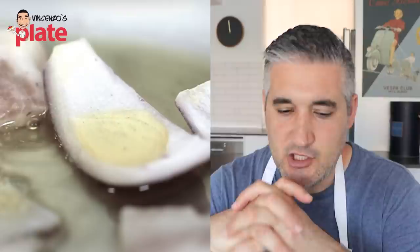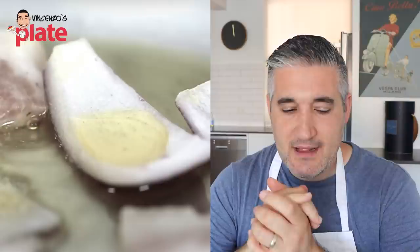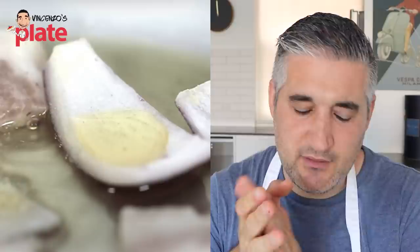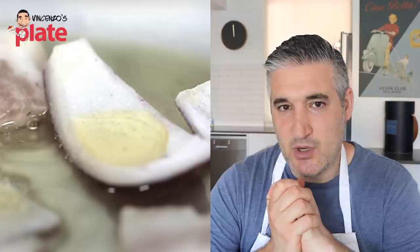You're not meant to cook the guanciale or pancetta with extra oil, but he adds extra virgin olive oil. The guanciale and pancetta have a lot of fat, and the fat turns into oil. He's also using Spanish onion, which we don't really use in Italy in amatriciana. We use Spanish onion more in salads. He's got big chunks of onions, and he should have cooked the onion a little bit earlier than the guanciale, because the guanciale cooks faster than the onion.